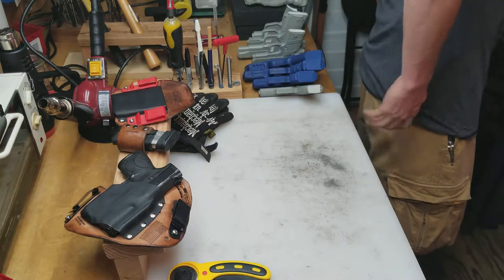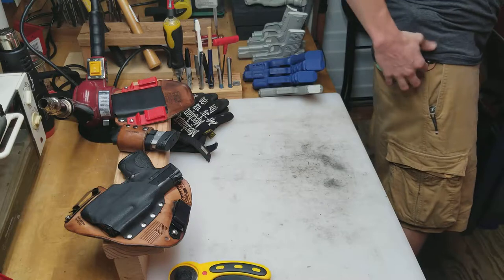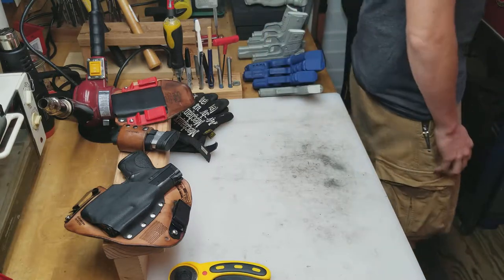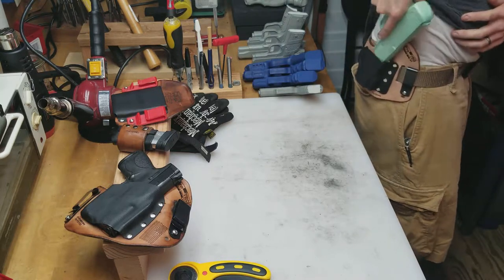When I bend over or if I reach up, you'll be able to see the gun hang out the bottom — that's the advantage of inside the waistband, one of the advantages. But draw stroke is still the same, still just as smooth.